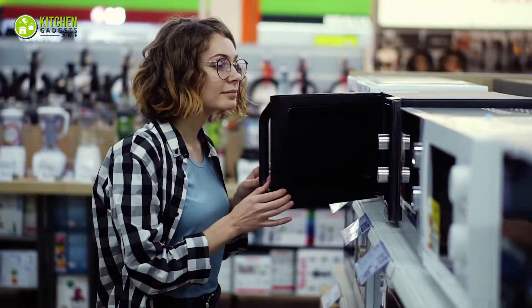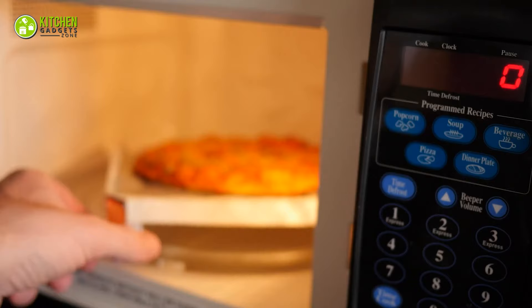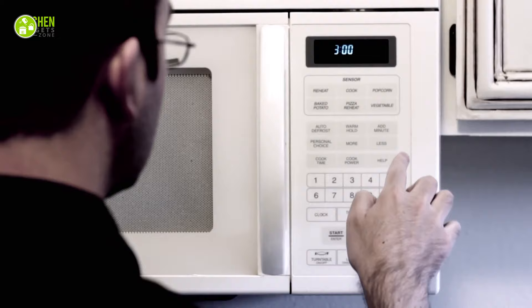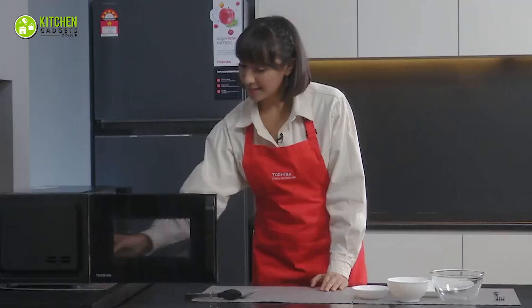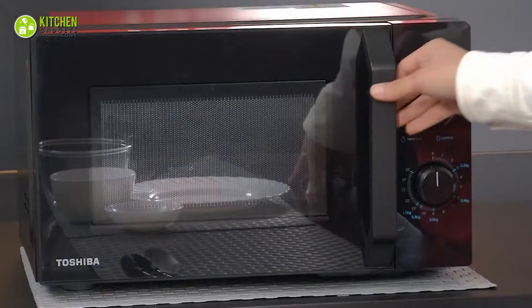Did you know that there are different kinds of microwave ovens that you can get your hands on? Each of those types has its own set of functionalities and they have a common goal, which is to make your cooking tasks a whole lot simpler. Before you get a microwave oven for your kitchen, you should know about their types. That's why in today's video, we are going to talk about the three basic types of microwave ovens that will make your cooking routine easier. So without any delay, let's get started.